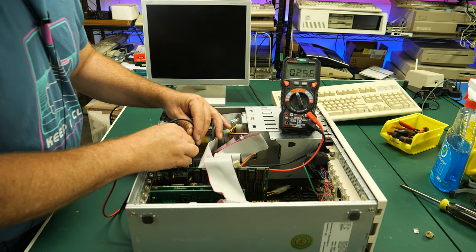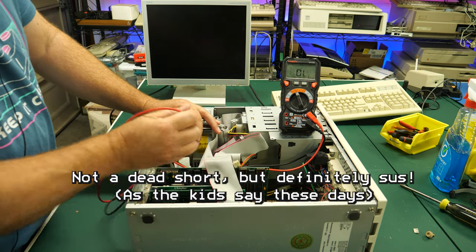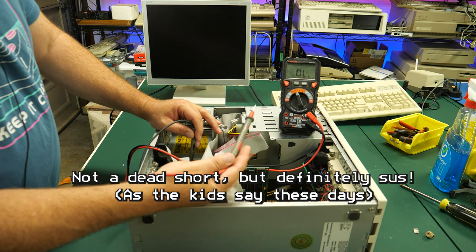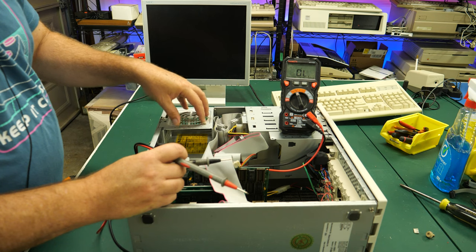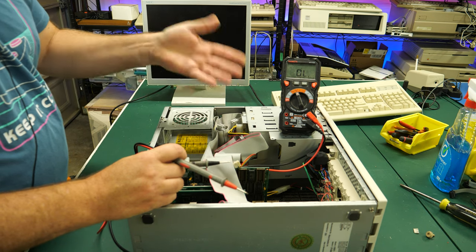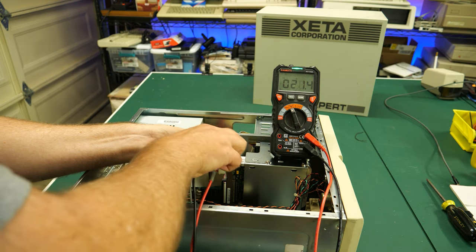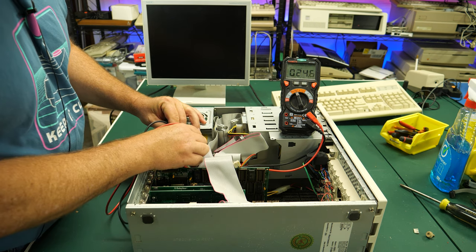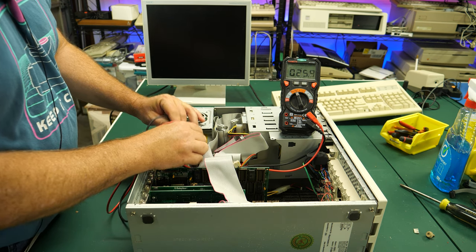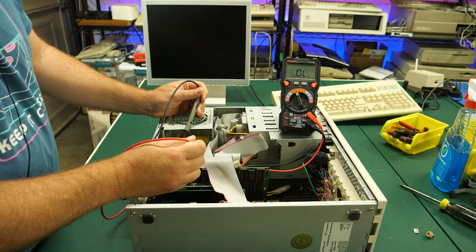The 5-volt rail — that's not good. 25 ohms? You've got to be kidding me. This is the same thing that happened with the other computer I had — I had to swap out the power supply because on the 5-volt rail there was very low resistance. That shouldn't be that low. Definitely 25 ohms. Do I have another bad power supply?